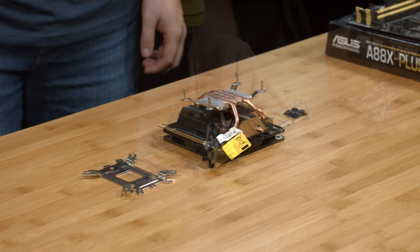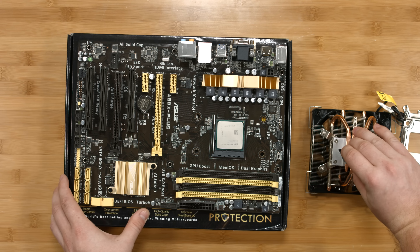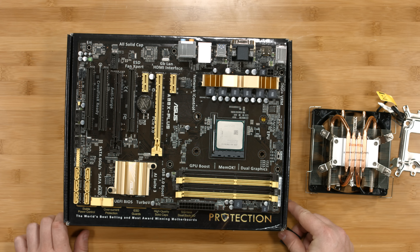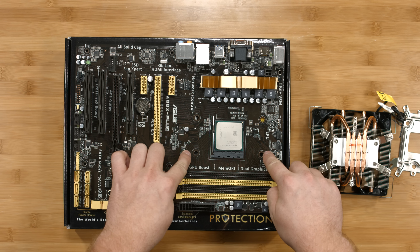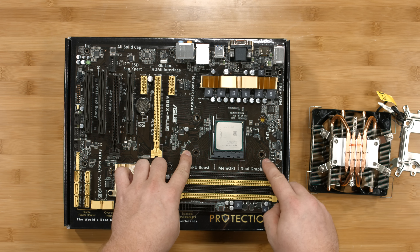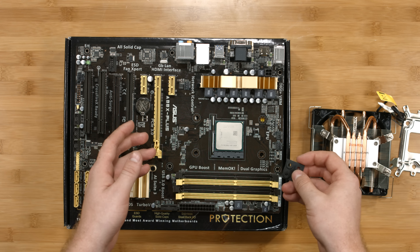With the bracket now in place on the CPU cooler, let's attach it to the motherboard. Before we can attach the CPU cooler, we need to put the rubber grommets on the socket. We're going to attach these to the holes right around the CPU — they create pressure between the CPU cooler and the back plate and prevent you from damaging the board.